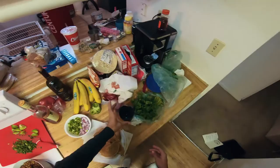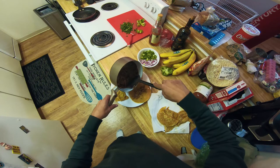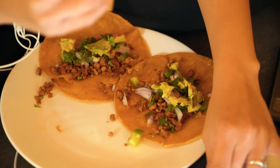What you want to do is put a little bit on there — really up to your preference depending on what else you're going to put in there. So good! Thanks, babe. You're welcome. I know you want some — look at them!